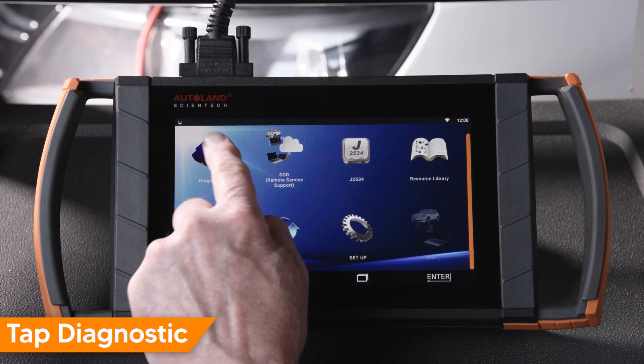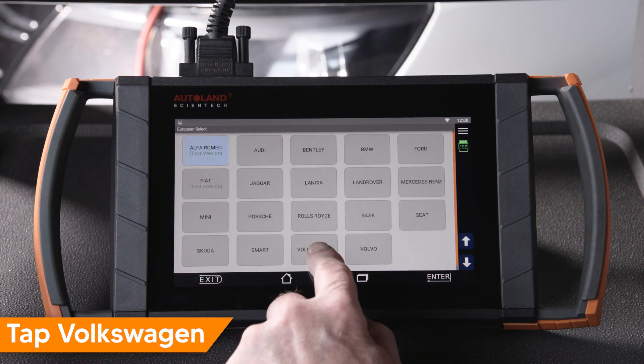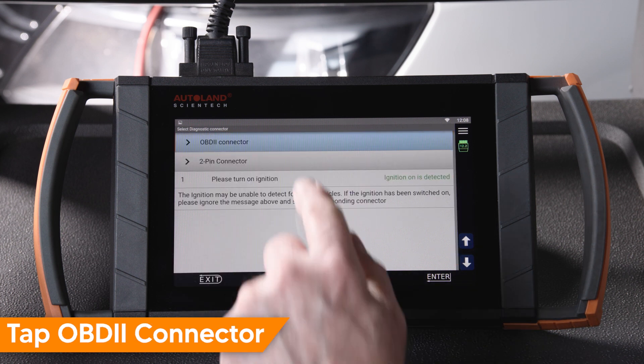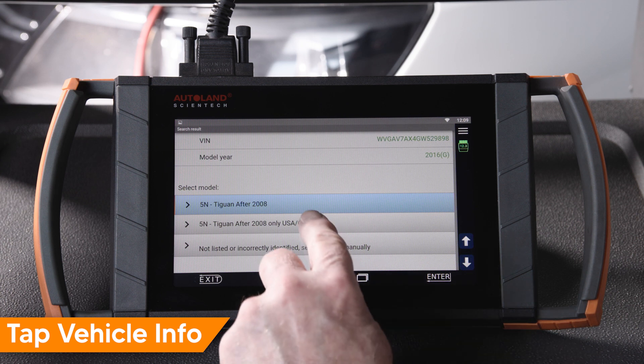Tap Diagnostic. Tap Euro. Tap Volkswagen. Tap Service Function. Tap OBD2 connector. Tap 5N Tiguan after 2008 USA.